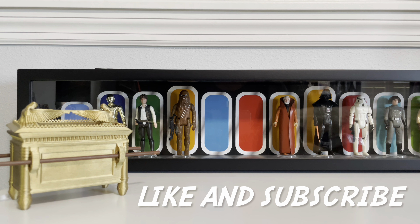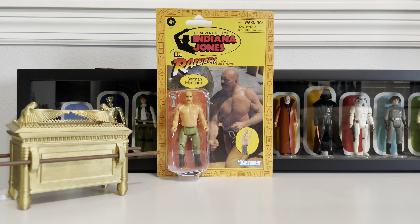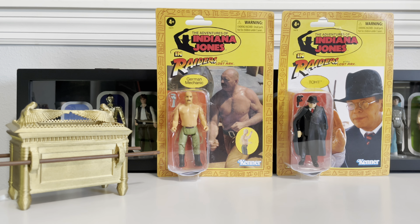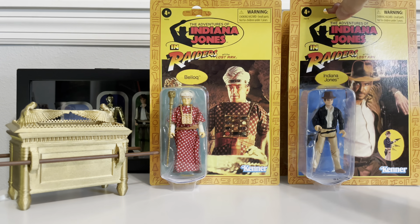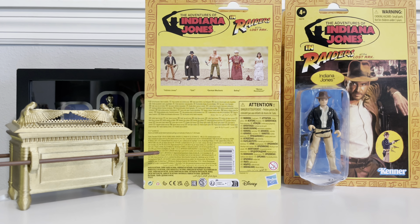Welcome everybody to Collecting Star Wars, where we're back for another retro action figure review — only this time it's not Star Wars, it's Indiana Jones. Hasbro's done it again, bringing back your favorite figures from the early 1980s, re-releasing the line from Raiders of the Lost Ark. We were able to get four of the first five figures released, so other than Marion Ravenwood, we're going to be opening all of them up for review today.